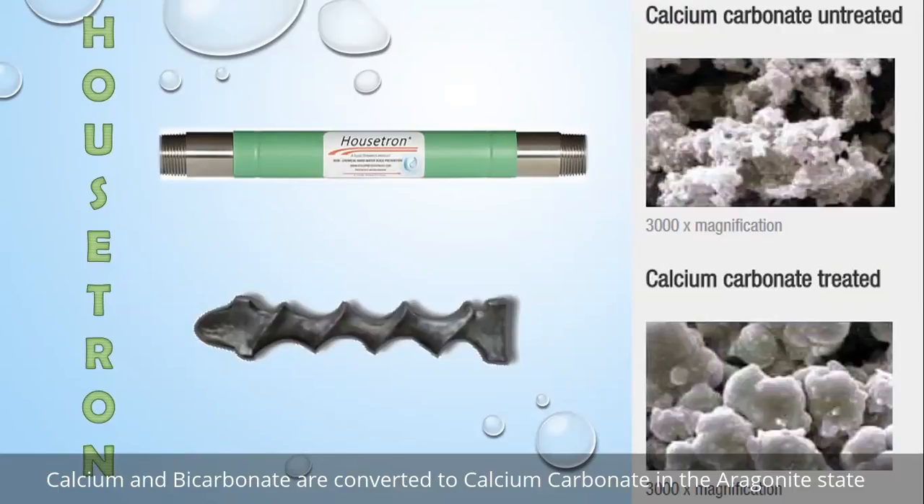The catalytic process happens when water flows over the core that's inside the Housetron at the right flow rate. When that happens, the calcium and the carbon that's in the water reacts with the metal that's in the core and the calcium is transformed. Naturally, when water flows through your system and out of your faucets or into your water heater, calcium falls out as calcite.